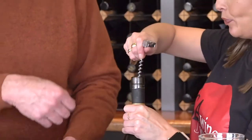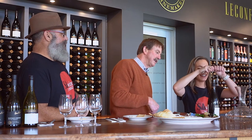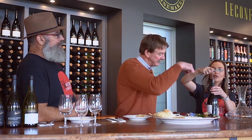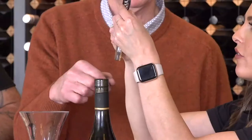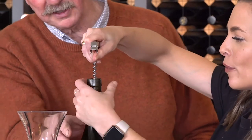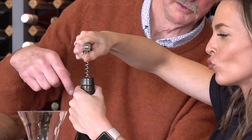Now we're dead centre. Turn the corkscrew straight in — you can get the right angle. Start it off, there you go. Now you can turn the corkscrew — keep going, more.